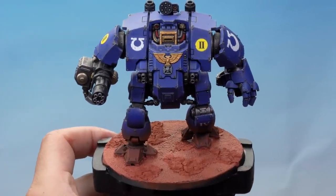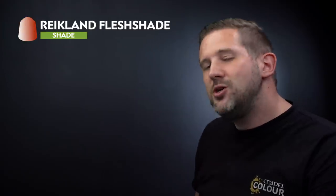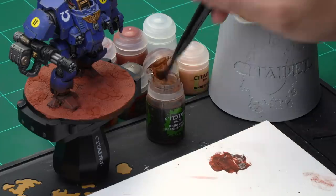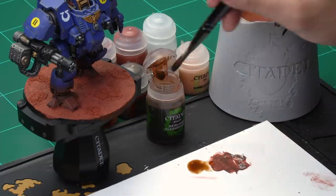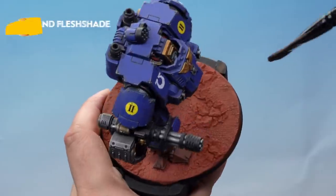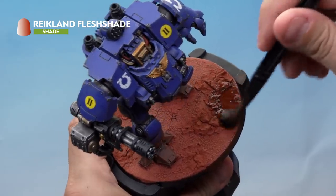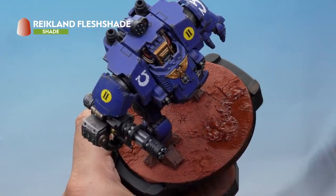That's the Martian Iron Crust dry, giving us a really cool variety of textures on the base. Up next let's shade that base down by using Reikland Fleshshade. For this we're using our large shade brush. Take some paint from the pot onto your palette — make sure you haven't got too much paint on the brush but do load up quite a bit. Then apply a nice even coat of Reikland Fleshshade all over the entire base. It doesn't matter if some areas are applied a bit more thickly — it will look nice and natural when it dries.